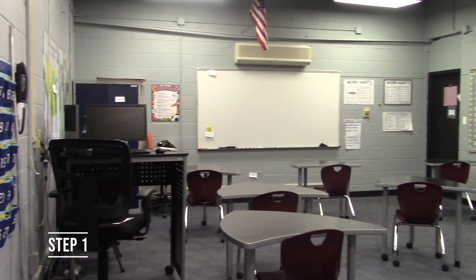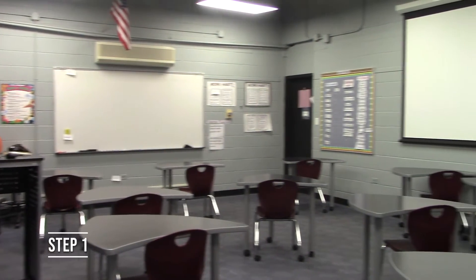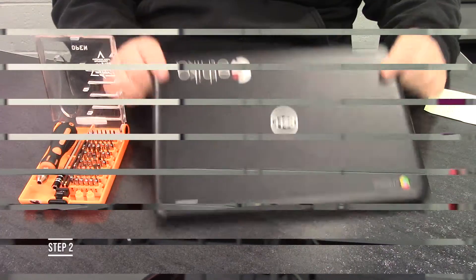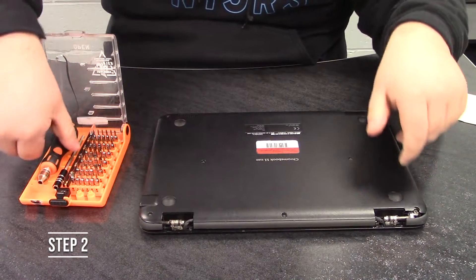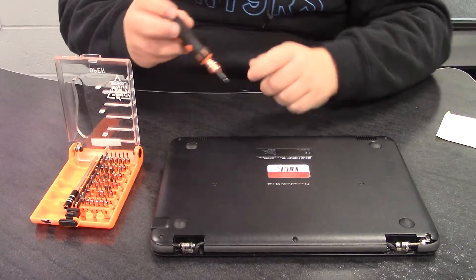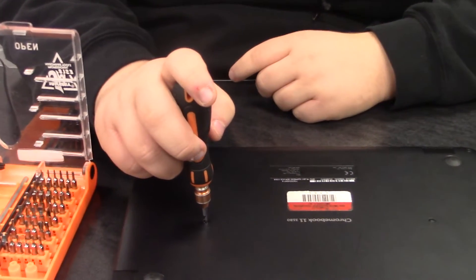Step one, you're going to want to go to a quiet place. This allows you to do the repair with no distraction and get it done quicker. Step two, flip the Chromebook onto its back, then open up the tool kit and take out the screwdriver and the matching bit to the screw.